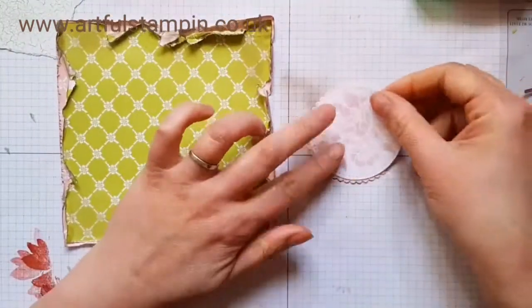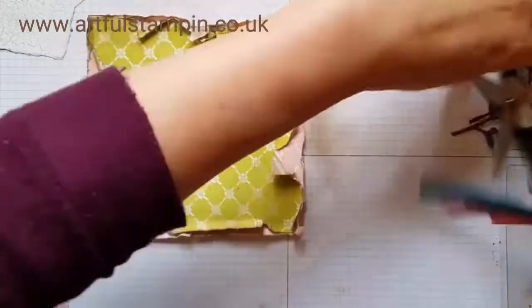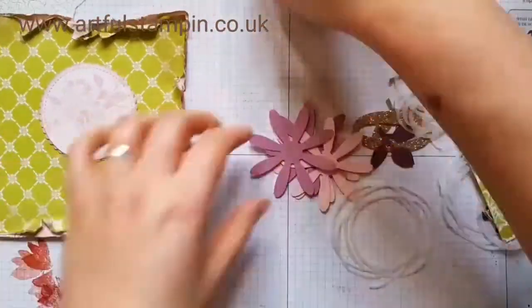The pink circle that I previously cut out I flipped over and stuck it onto a scallop circle cut with the circle framelits dies.